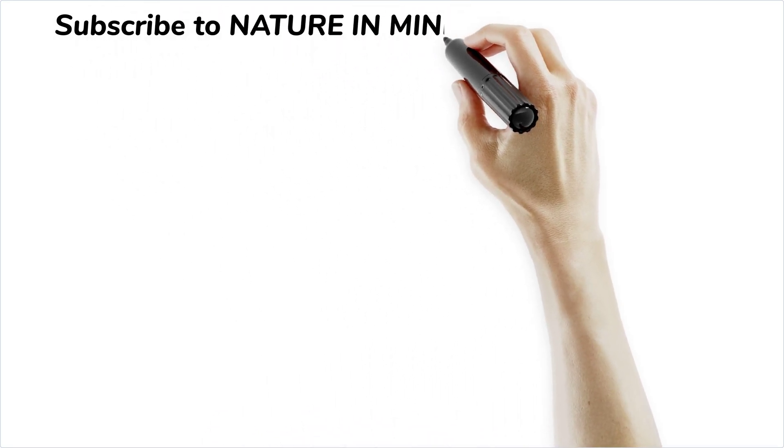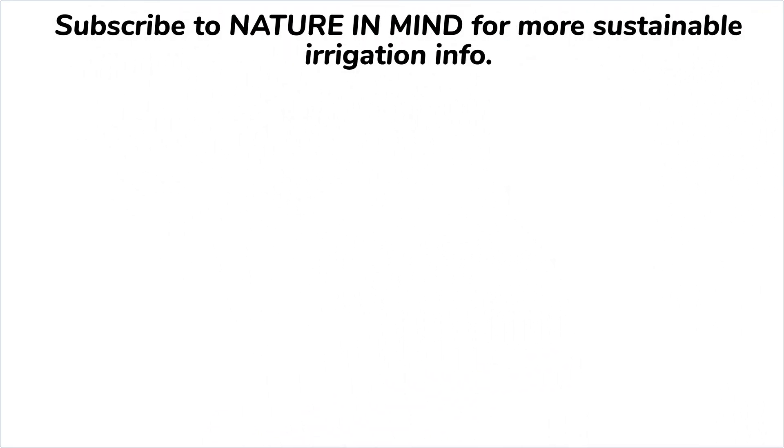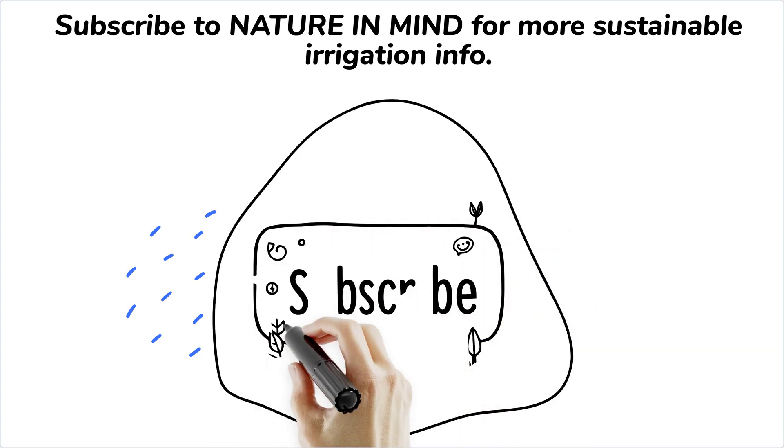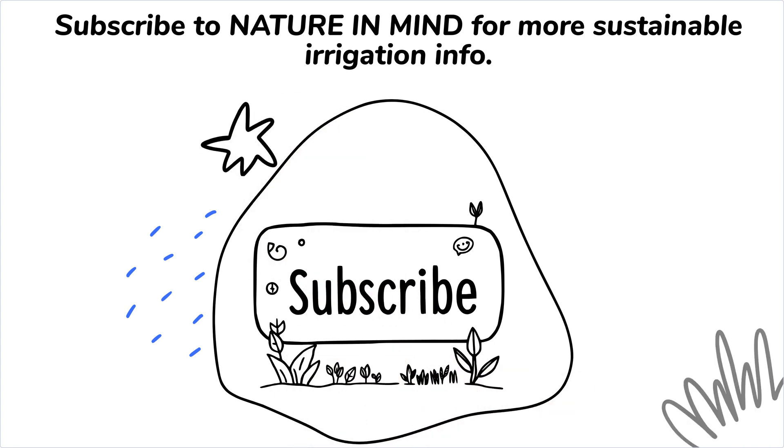Thanks for watching, and don't forget to subscribe for more insightful videos. Do not forget to follow our YouTube channel, Nature in Mind, for more information on sustainable irrigation.